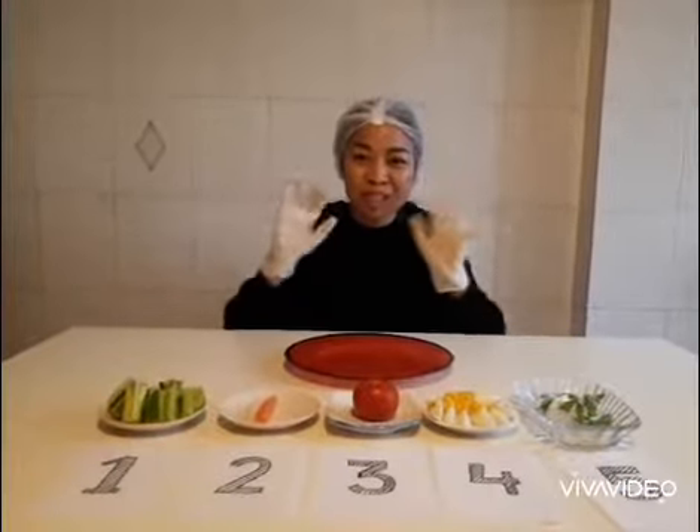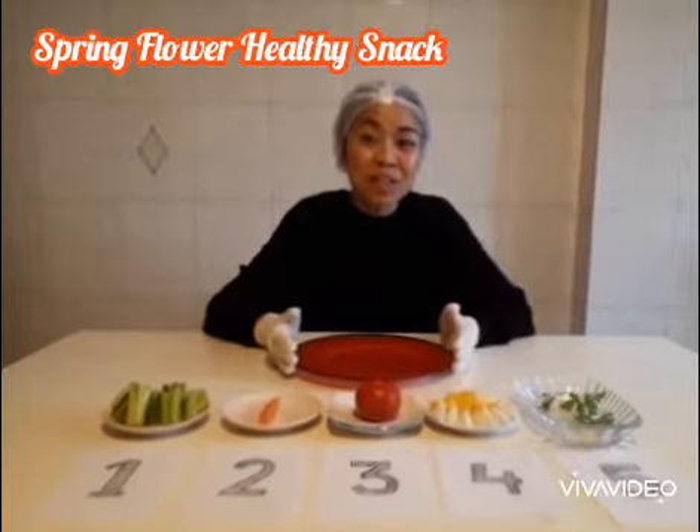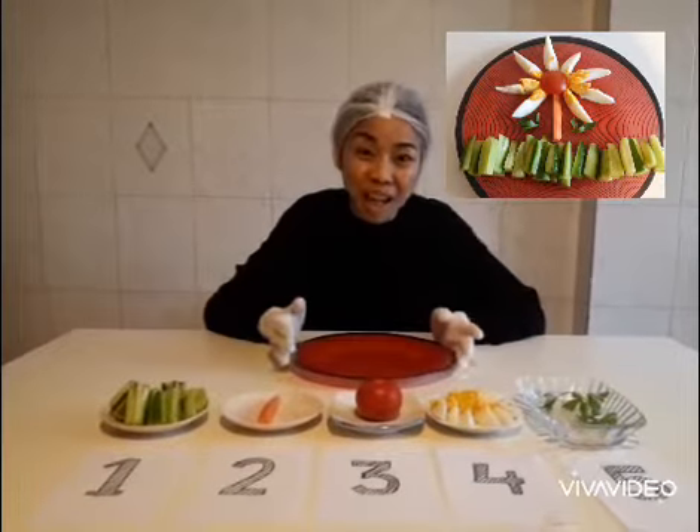Hello everyone! Welcome to Cook Time! My name is Emma Teacher from Little Douglas classroom. Today we are going to make a beautiful spring flower from the vegetables and eggs.